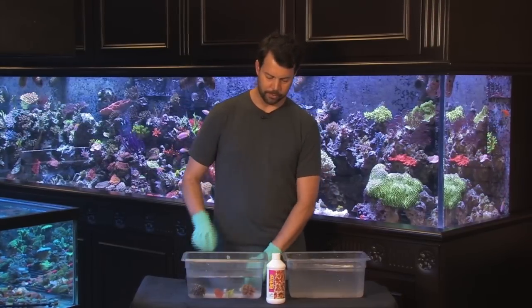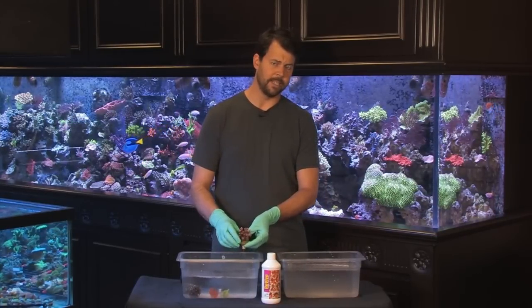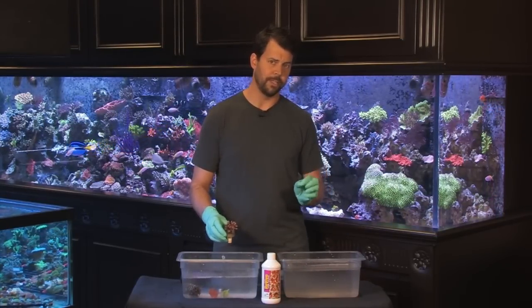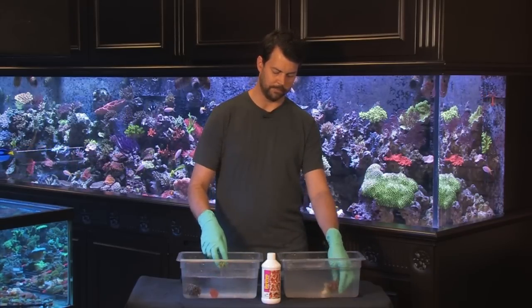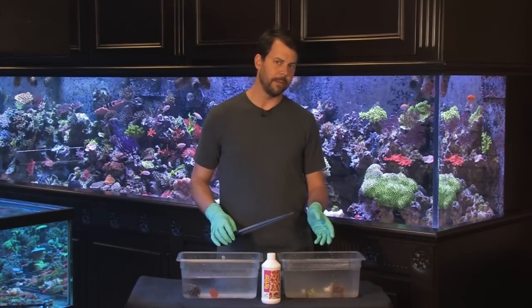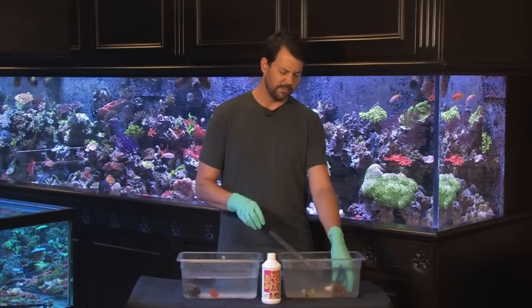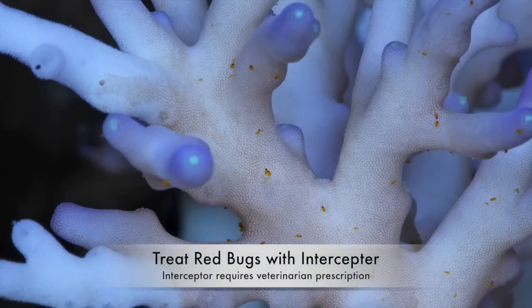We'll start with Acroporas. We're going to cut in some photos of these different parasites to show you an up-close view of what they look like, so you know what you're looking for as we get these corals dipping. Acroporas have several types of parasites. They have Acropora red bugs, which are very small red spots you'll see crawling all over the branches of the coral.